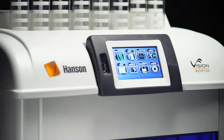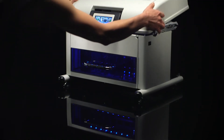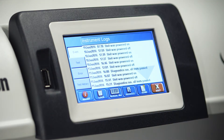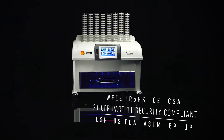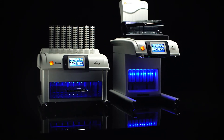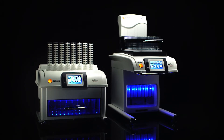Use a USB drive to archive methods and transfer them to other Hansen instruments. The Vision Auto Filter Changer is designed for easy serviceability and maintenance — pop-off panels provide easy access, and emailable log files make for easy communication with technical support. The modular component design allows for easy plug-and-play, putting power back in the user's hands.